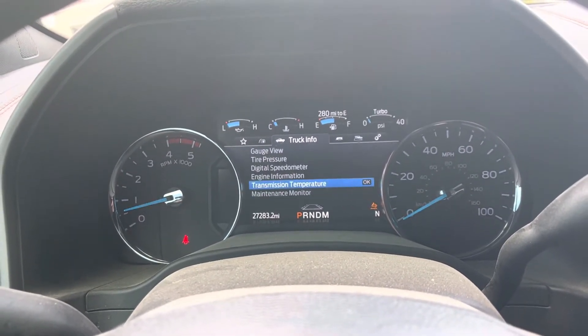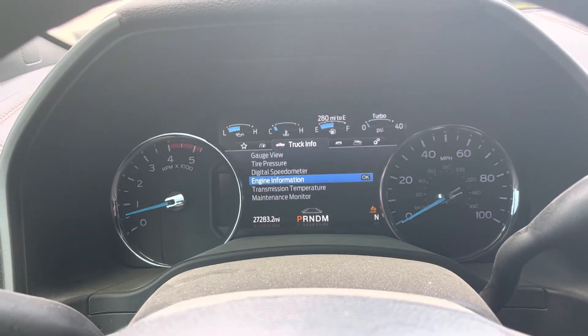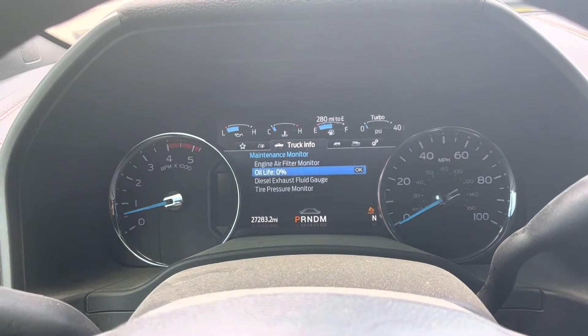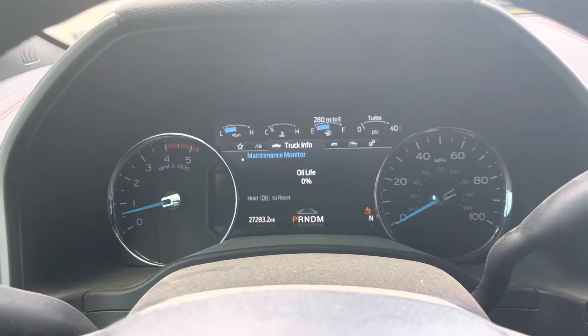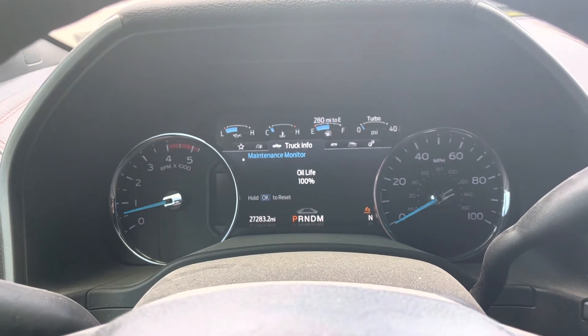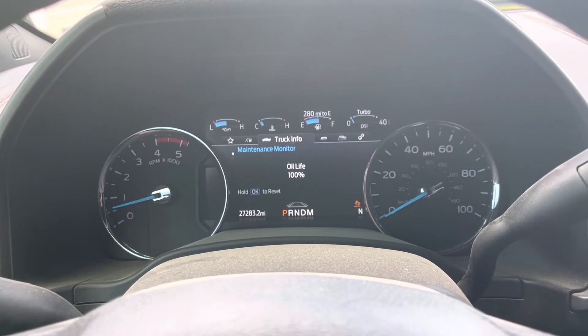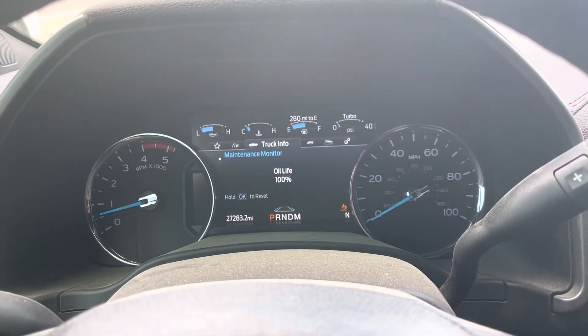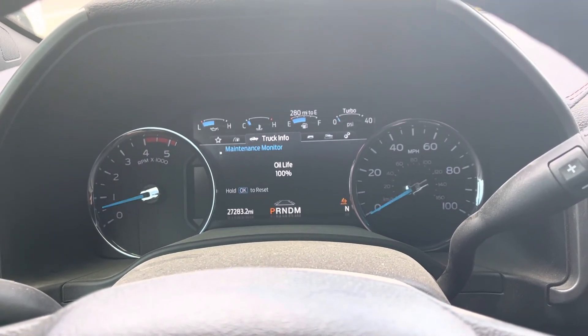First, go to Truck Information, then Engine Information, scroll down until you get to Oil Life, and press OK. Just hold the OK button and that is how you reset the oil change light on a 2021 F-350. Thanks for watching.